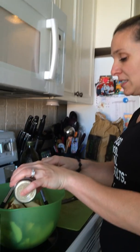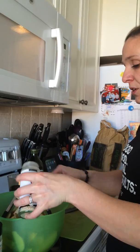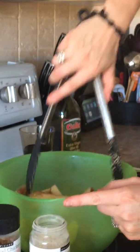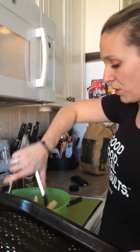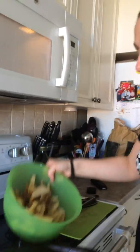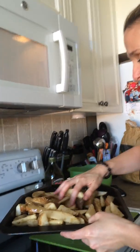I have about six potatoes here, so I'm going to add Epicure's O Canada seasoning onto my wedges. Then I'm going to be baking them on the crisper, and they're going to go in the oven for about 40 minutes.